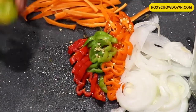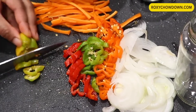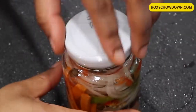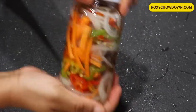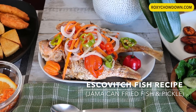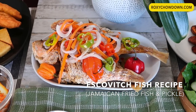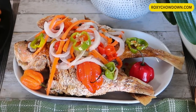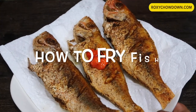Hey guys, it's Roxy Chowdown and welcome to my kitchen. Thank you so much for stopping by. In this video, I'll show you step by step how easy it is to get deliciously spicy beach-style fried fish with pickle at home. Let's get started.